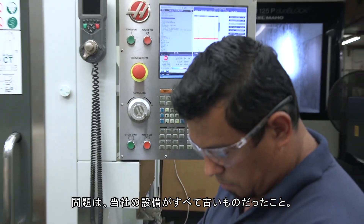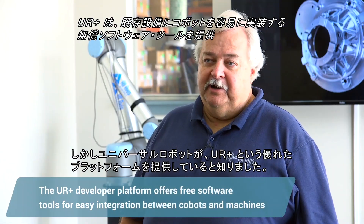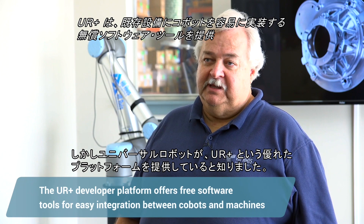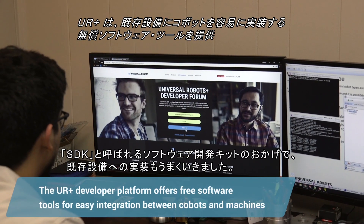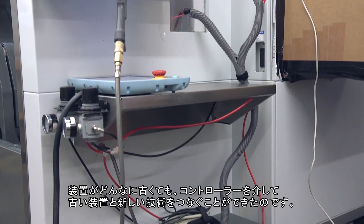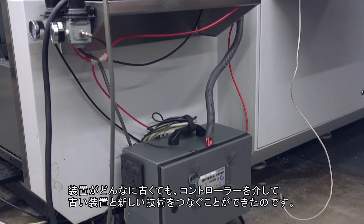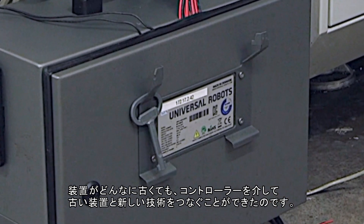The problem was we had all this legacy equipment. We found that Universal Robots has an incredibly good platform called the UR Plus program. There's the software development kit, also known as SDK, that allowed us to address this entire legacy issue, so it didn't matter how old the machine was. We would have a way through our controllers to be able to interface old machines to the new technology.